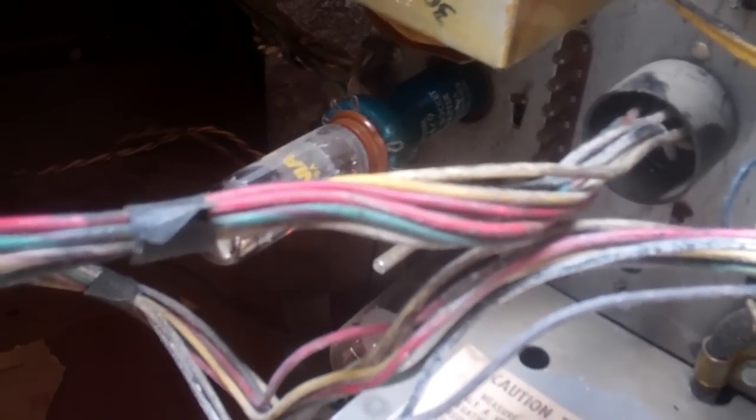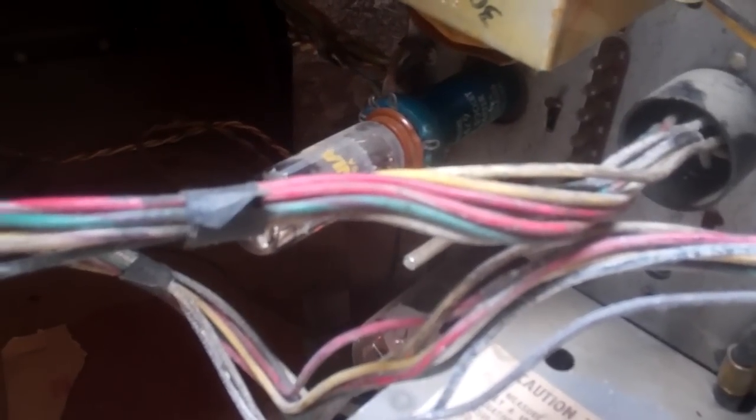The problem with the horizontal oscillator tube was it just wasn't making good contact in the circuit, so I got the pin tightened up. But now it does in fact appear that the flyback is bad — I will put this on and you can watch the flyback smoke.